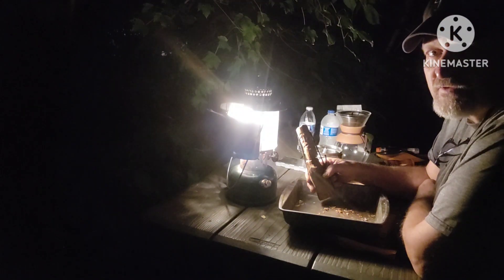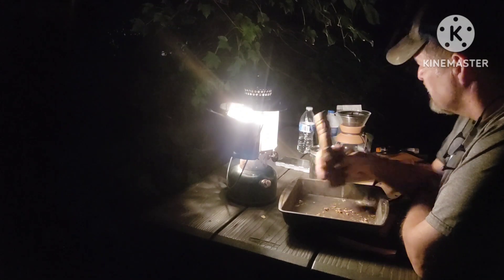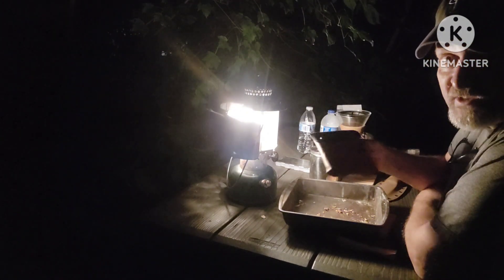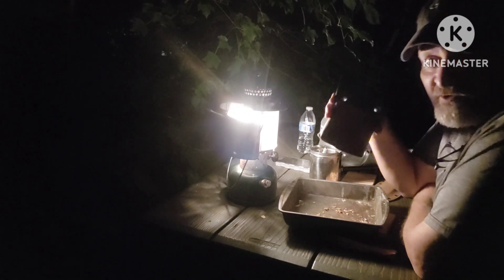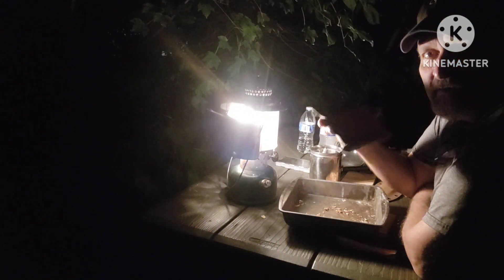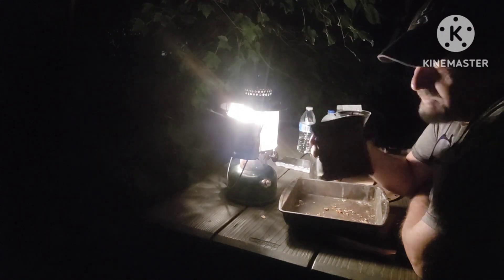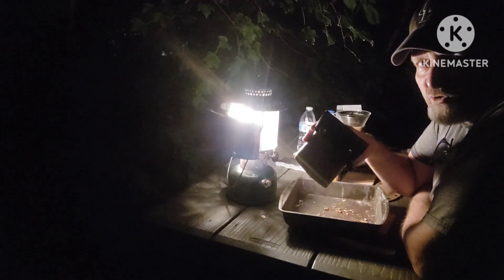All right, back here. Welcome to another Disney Coffee Challenge. Tonight — or the middle of the night, whatever you want to call this — we're going to be using the little bush box stove.